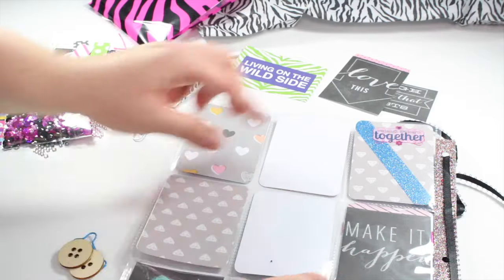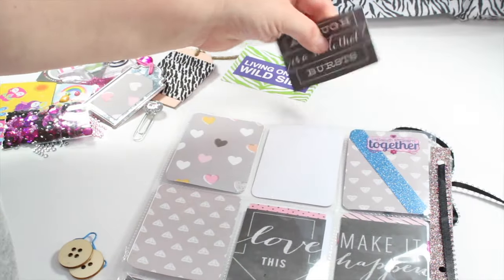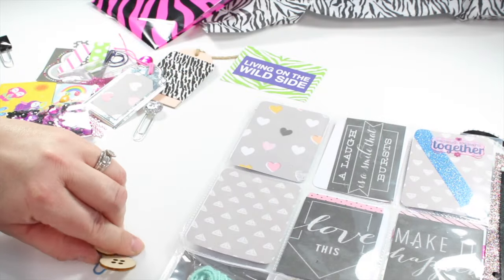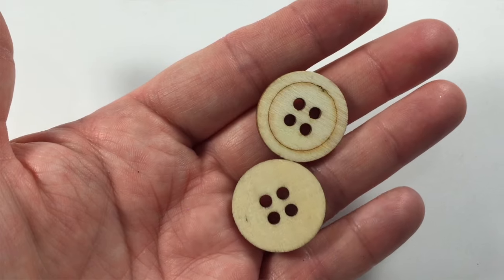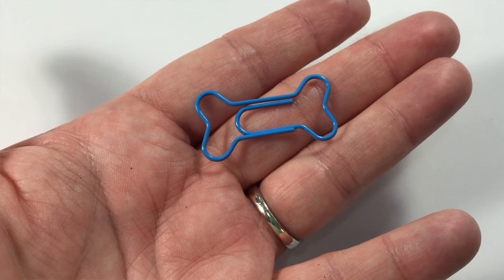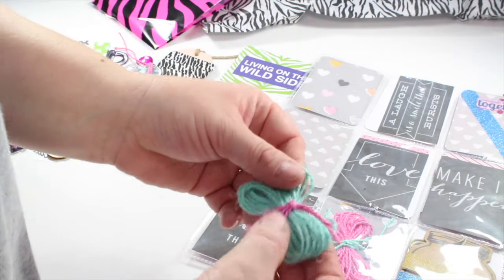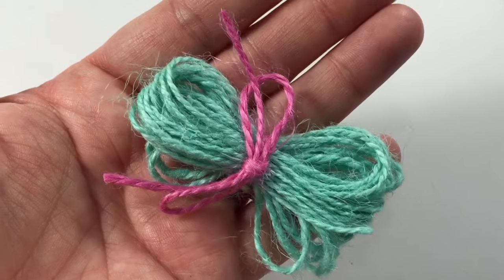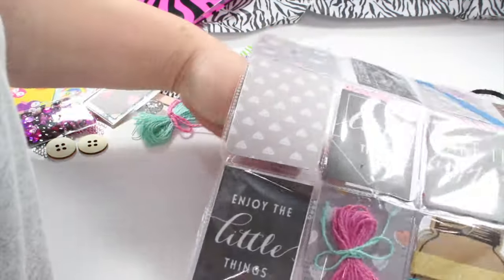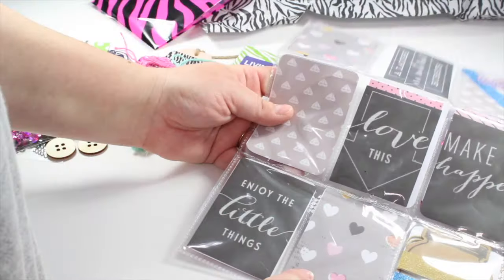Moving on over into this next pocket - she has this one says make it happen. I'm going to stick these right back down in there because I think that may be the intended purpose, so as that sits in my little binder we'll have the front and back all closed back up. But in that little pocket there were two of these little wooden buttons. And then also we had another paper clip shaped like a dog bone - that's very cute, that reminds me of my boy because he loves dogs. Down here in this next little pocket we have some beautiful mint green twine and that pocket says enjoy the little things. And in the one right beside that, she sent me some of the pink twine.